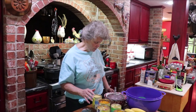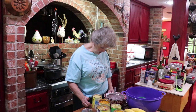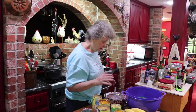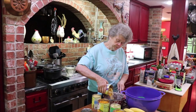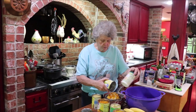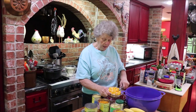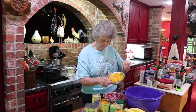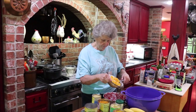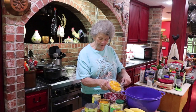I've got all the lids off. I'm going to drain what needs to be drained and put the others in the bowl. We need to drain our fruit cocktail and the mandarin oranges - those are what you're going to drain. The others go in juice and all, because you've got to have some juice to freeze and make that slush.